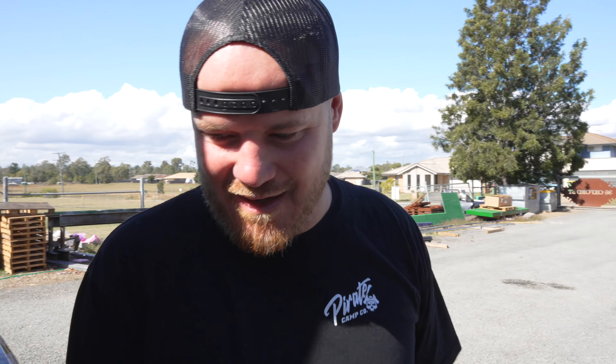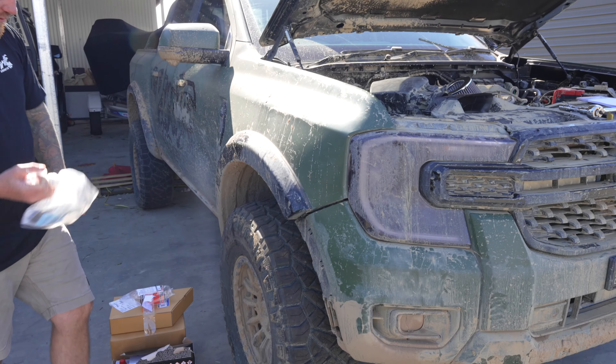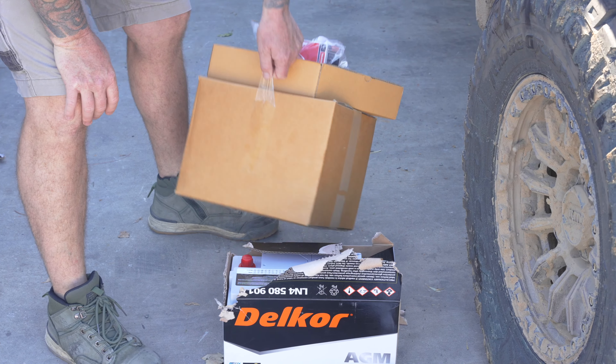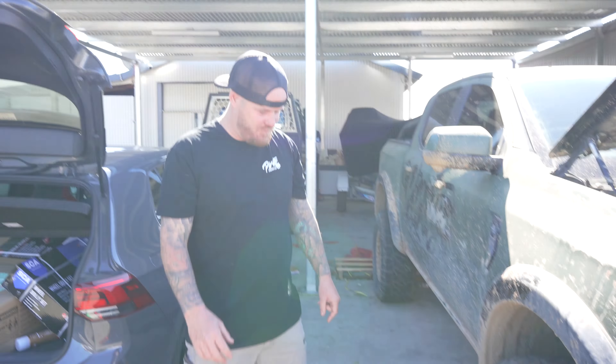I've got a few parts - fancy bits to fix this guard because I mangled that a while ago. We've got ourselves a MAF sensor, an air filter of course, and an alternator because we believe the alternator's gone, and a new battery that the dogs have been chewing.